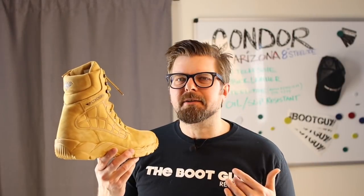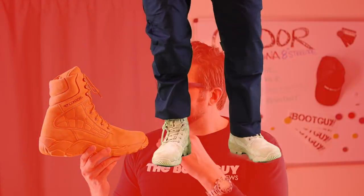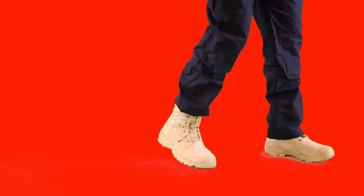Right off the bat, what we have to understand about the Arizona is that it is a steel toe tactical work boot — not just a plain old tactical work boot. We are talking about something that has a very dependable steel toe with a beautiful shape to it, that is lightweight and exceptionally comfortable.